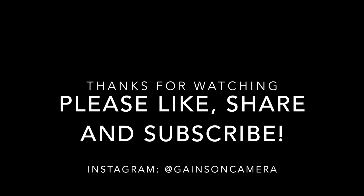Thank you so much for watching. Everybody that's been watching me and is still watching right now — really appreciate it. Appreciate your patience as well. Please like, share, and subscribe. Until the next video, you've been watching Gains on Camera.